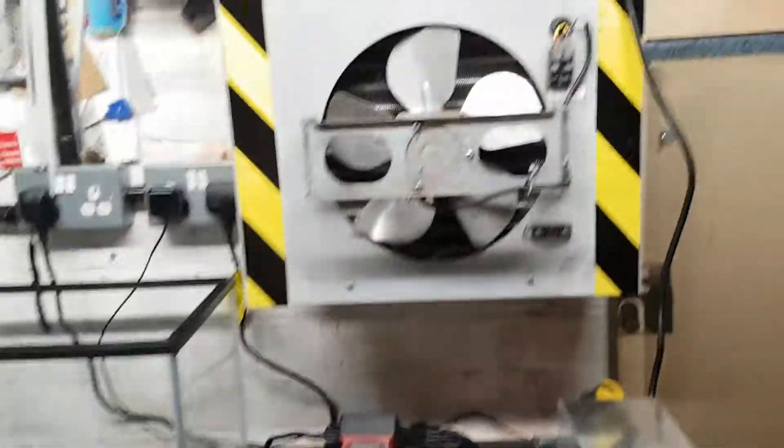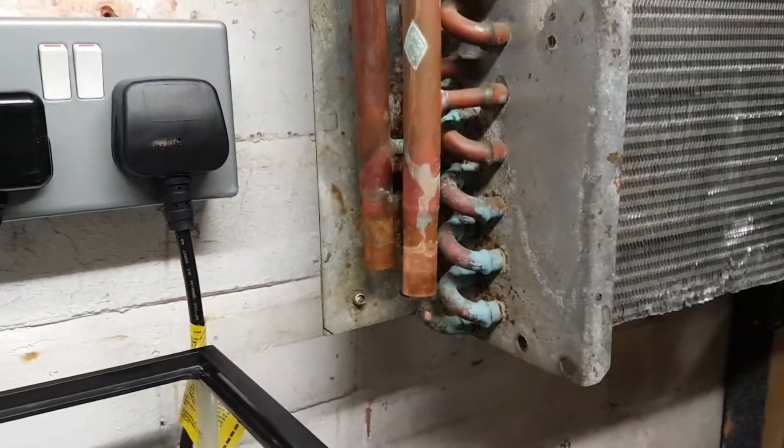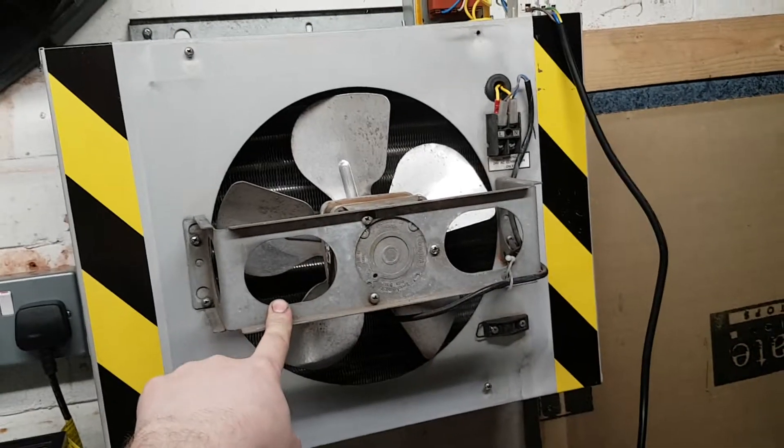I've purchased an old heat dump unit which is used for beer coolers. I'm going to connect my inlet and outlets on there, and hopefully this 24-volt AC fan at the front will help cool the oil.